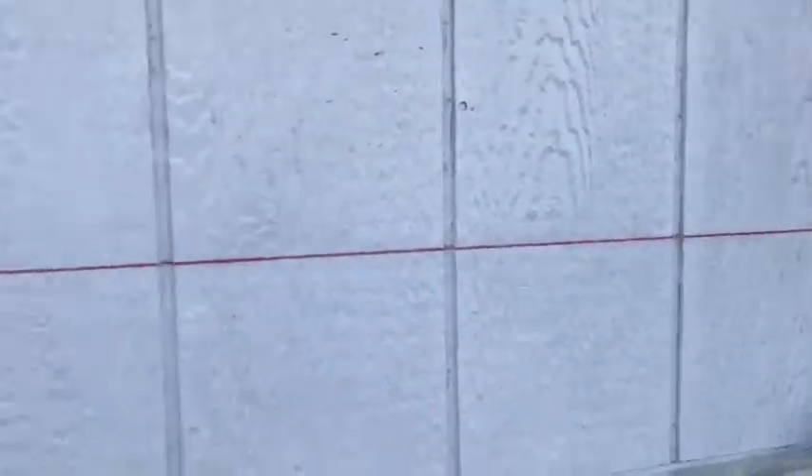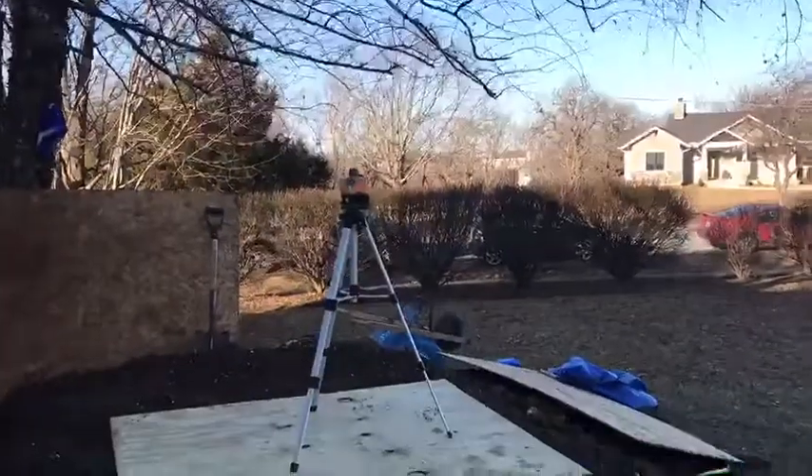I want to point out this line — we marked that before we started raising. That dot is our laser level right there; we have not moved that. So you can see how much we've already raised the house, and we literally just started raising these piers maybe about three minutes ago.